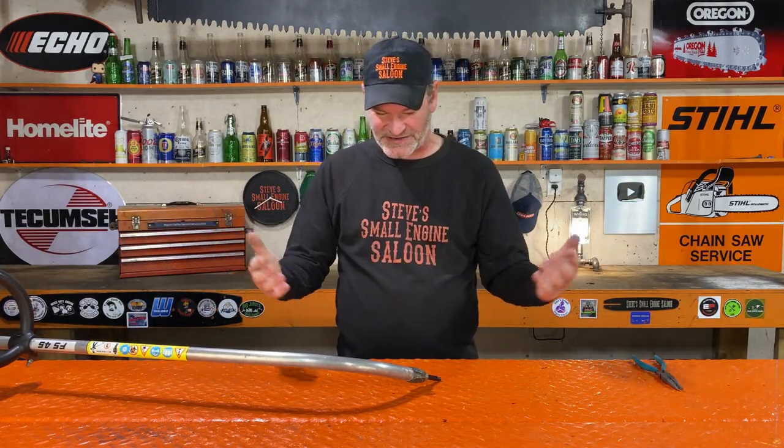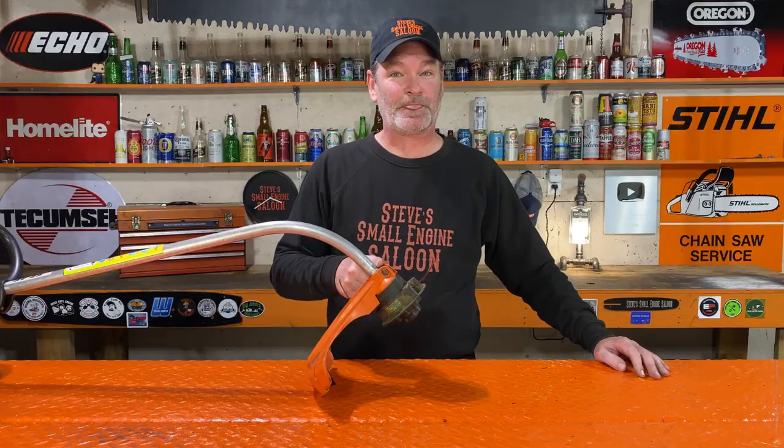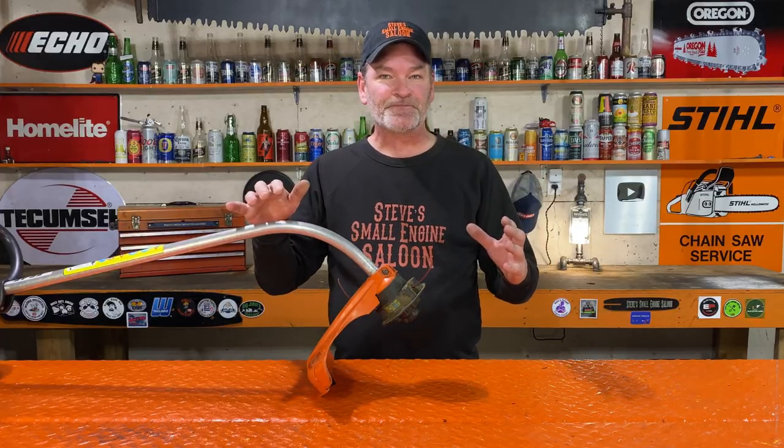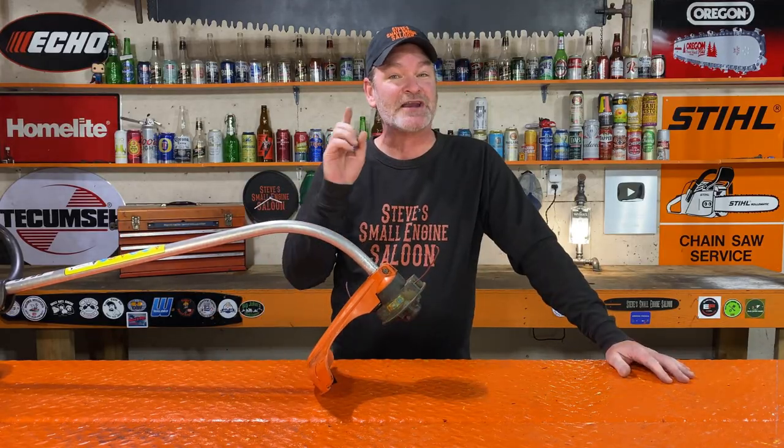Put it all back together again — put that little screw back in, your guard back on, and your line head back on, and you're good to go. I sure hope I helped somebody save some money out there again. Those little bearing assemblies are not cheap. I did this about six years ago on my Stihl FS45 trimmer and I've been using it ever since — it has never came apart again in six years. So I know this works.